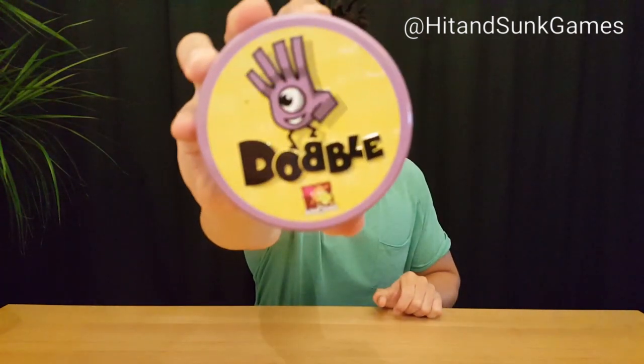Hi, welcome to another episode of Hit and Sunk Games. I'm Ash, and today we're going to be taking a look at this little beauty, Dobble.